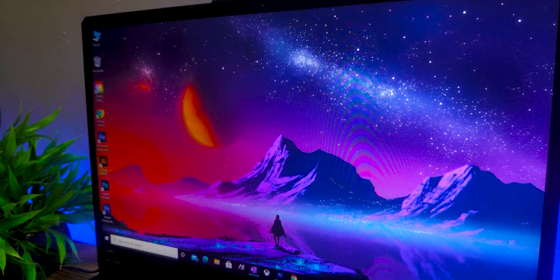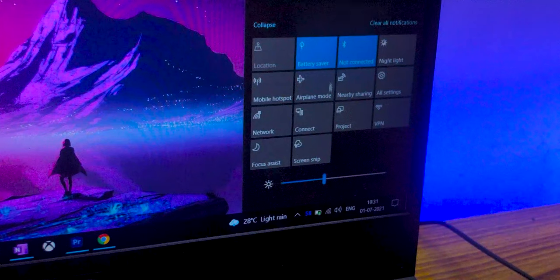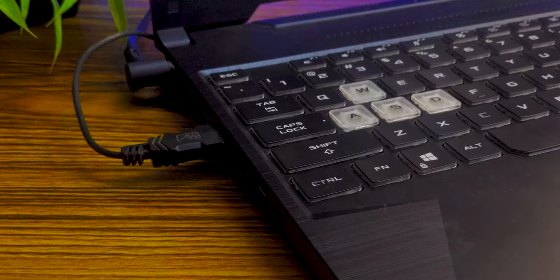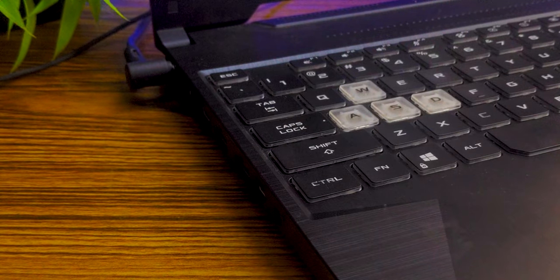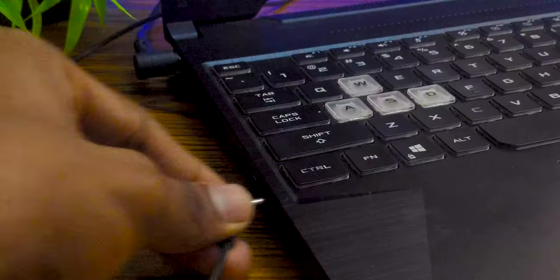As a bonus tip, here's what to do when you urgently need extra battery life — like when you're outside without your charger. First, decrease the brightness. Then go into the notification panel and turn off Bluetooth and Wi-Fi if they're on. Remove any peripherals attached to the laptop like an external mouse or keyboard. If your laptop has a backlit keyboard, turn that off or reduce its brightness. And instead of using the built-in speakers, use headphones if you have them.